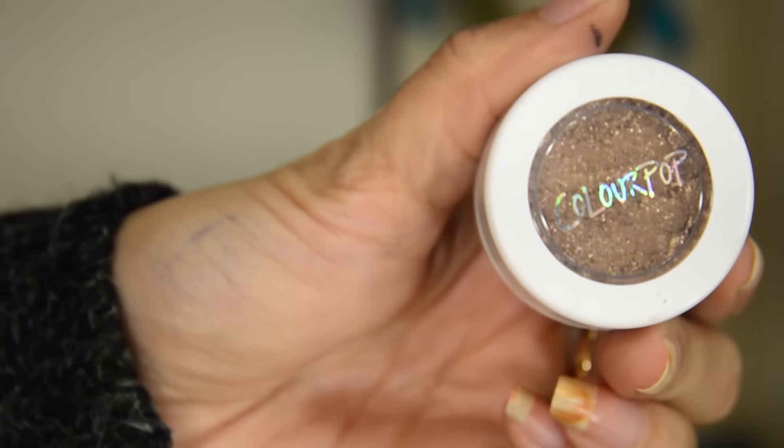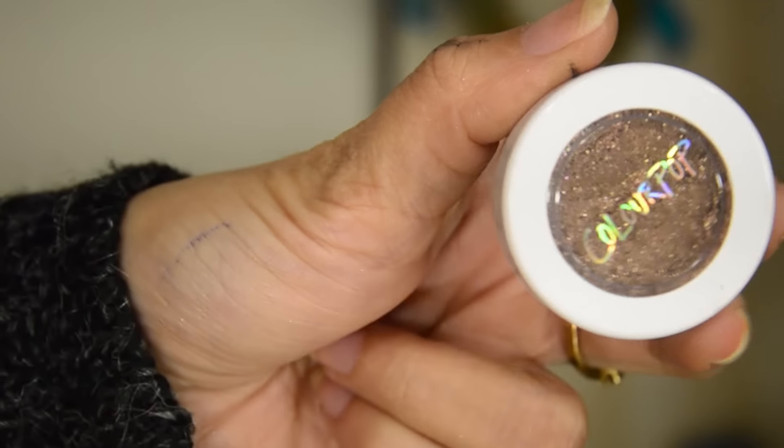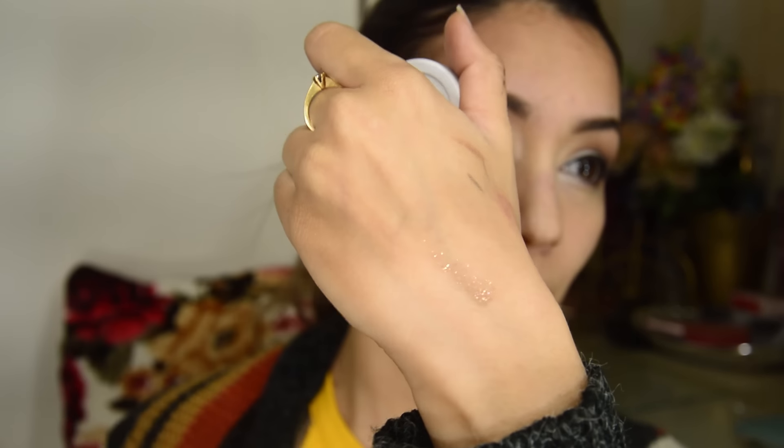I'm gonna smudge on the existing wing and use the Ciao Pop glitter — this is what it looks like on the pan, it's a loose champagne glitter on a brown base. I'm applying it very sparingly, and applying it with my finger is actually a better way to get a subtle glitter look.